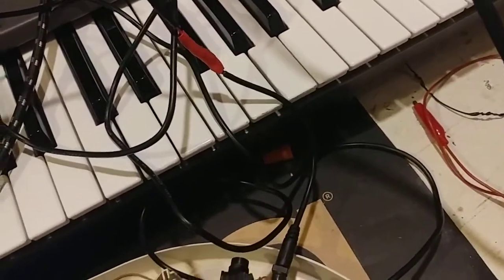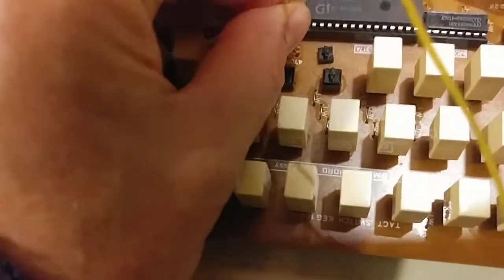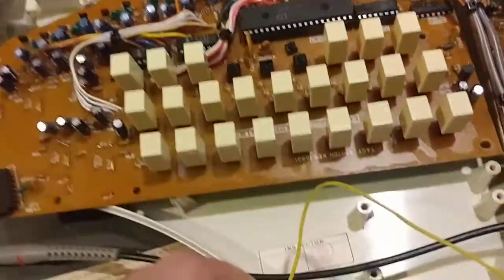So I figured, let's ground it and see what happens. I ground it — and the Omnicord works. Works fine.